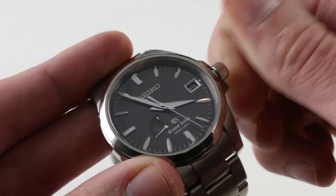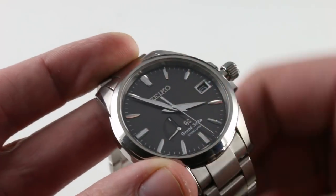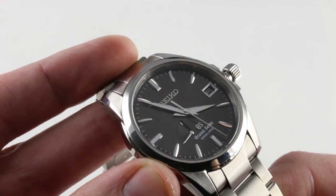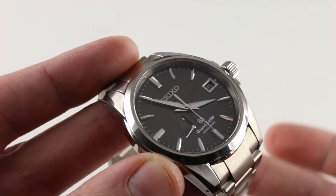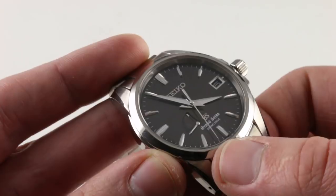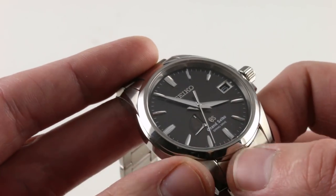The watch features a number of work-a-day refinements that are convenient for those who demand precision and ease. Pull the crown out and you stop the seconds hand. Push the crown back in and it resumes. That allows you to synchronize to a reference time. You'll note that the hand sweeps continuously.